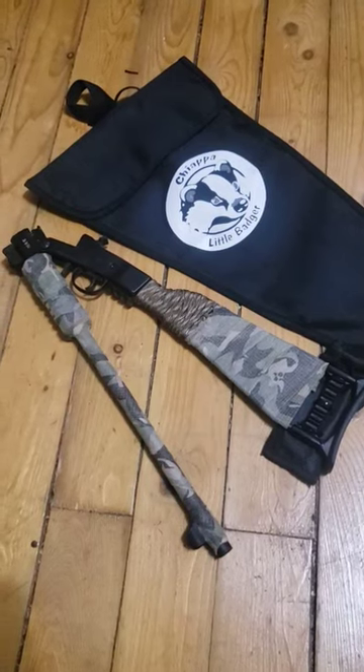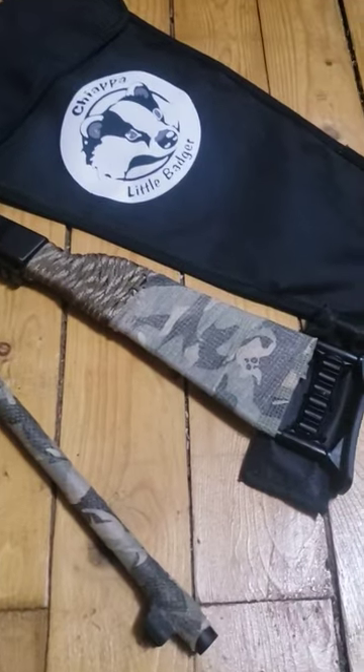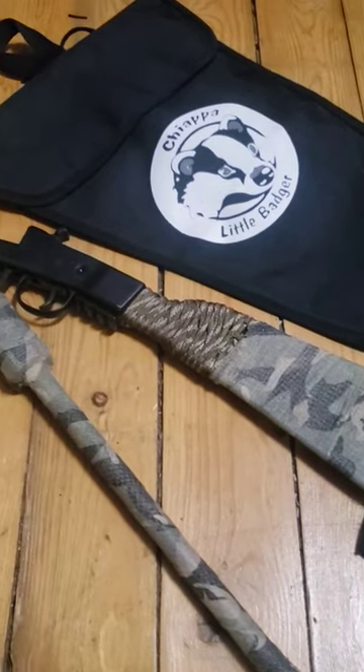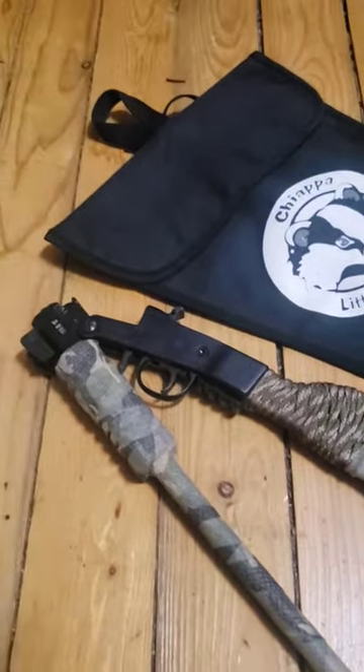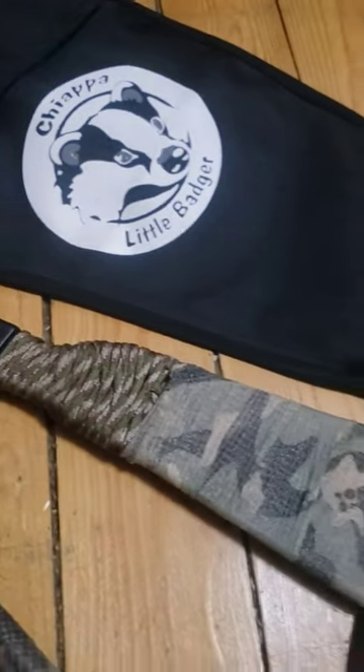Super random video. Just want to show you the adjustments that I did to my Kiapa Little Badger. Got some of that camouflage wrapping on it, and also got some paracord.